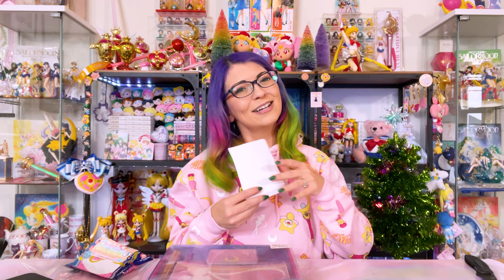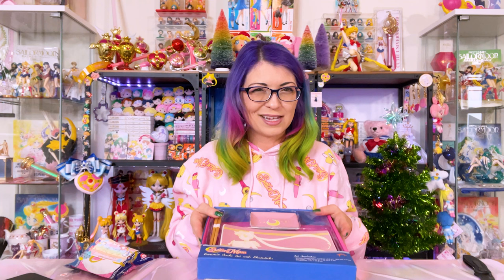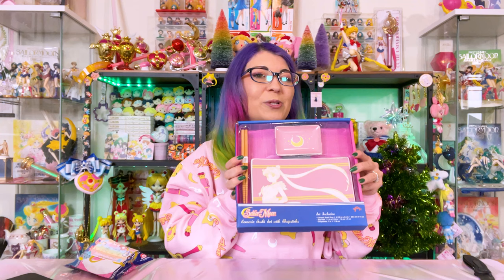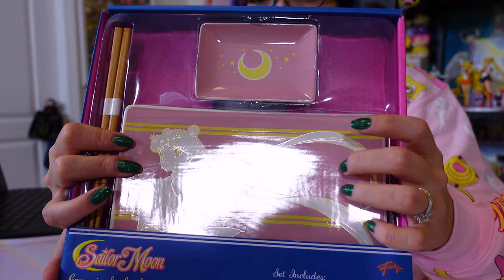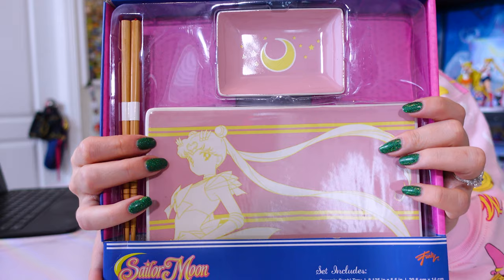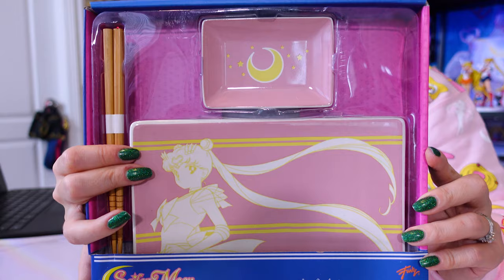This item was $24.99 from GameStop and it is brand new this year. I do have another sushi platter that I purchased last year or the year before featuring Luna and Artemis — this one features Sailor Moon so I really wanted to grab it for my collection. These sushi platters are made out of ceramic, they come with chopsticks which I really appreciate, and they also come with a soy sauce bowl. Hand wash only — do not soak, do not microwave. This is a really beautiful piece of dishware, though I probably won't ever actually use it.